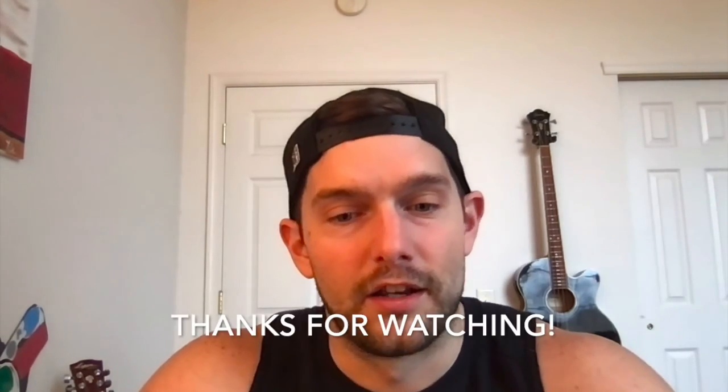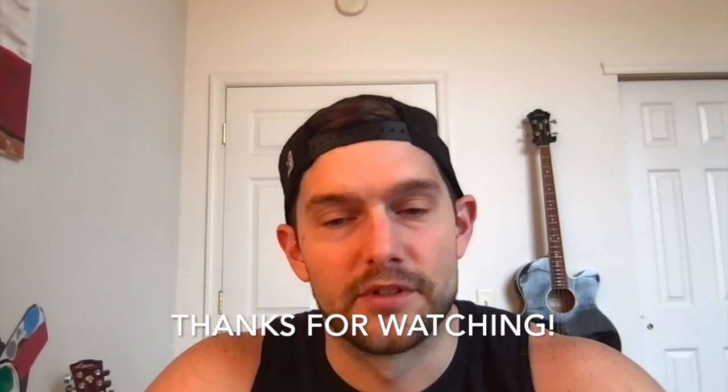That's all I got for you guys. If you have any questions, comments, or suggestions for upcoming videos, leave a comment. Go get that full body pump and we'll see you next time.